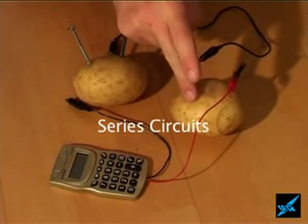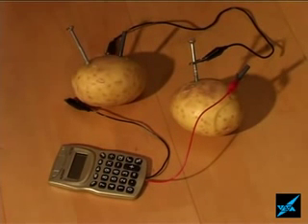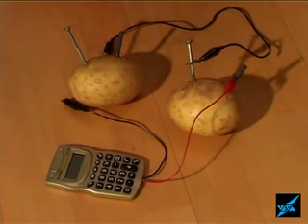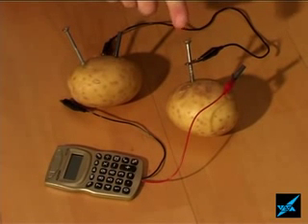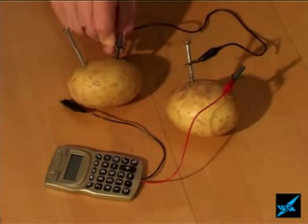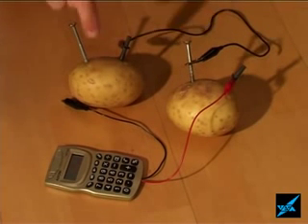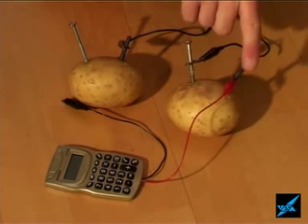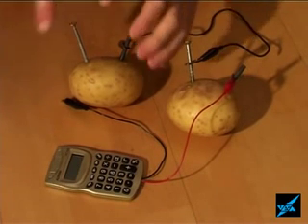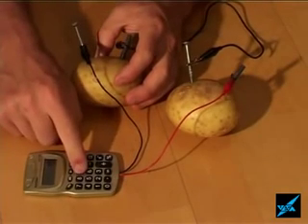The voltage from one potato isn't very great, so I'm wiring them up to get a bit more voltage. This is a circuit called a series circuit, where I connect one of the screws — which is negative — to one of the rods, which is positive. This way we make a little circuit with the potatoes and we can add the voltages together. At one end we've got a plus, at the other a minus, so we've got twice the voltage.